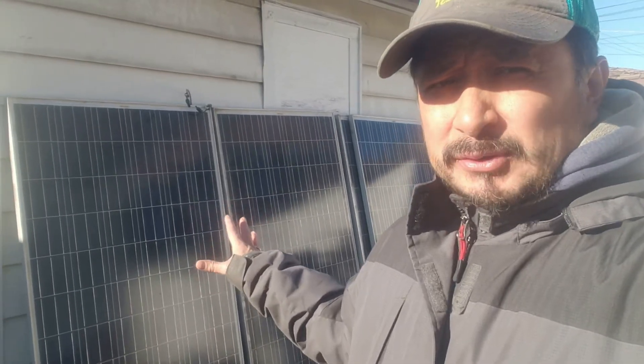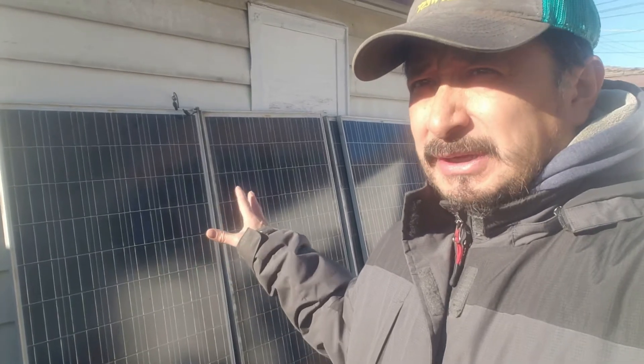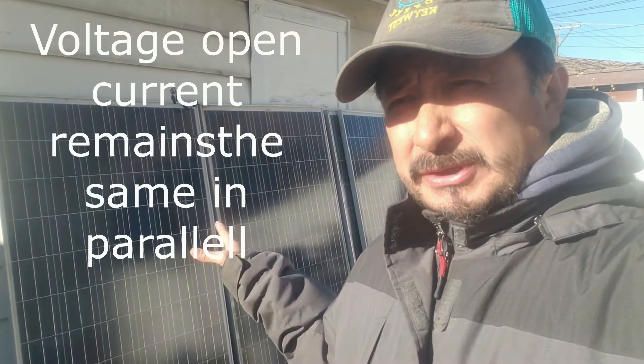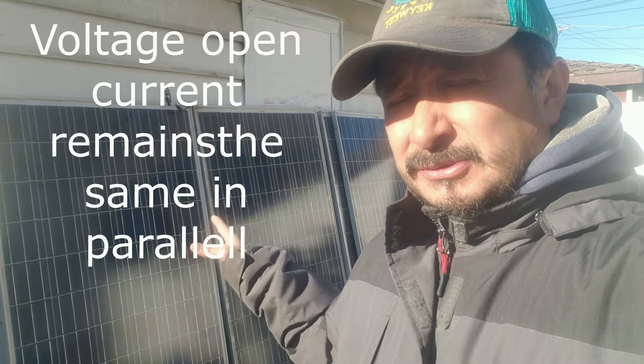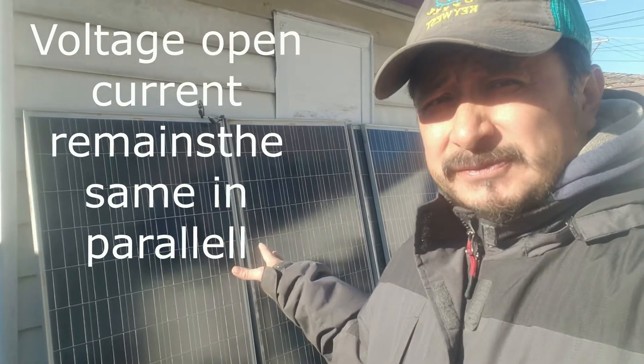There's no sun on them right now. My voltage open circuit is at 63. You've got to check what your voltage open circuit is, because you're not supposed to go over your max VOC for your inverter. The max VOC on this panel is 37, so 37 and 37 gives you 74 max voltage open circuit.